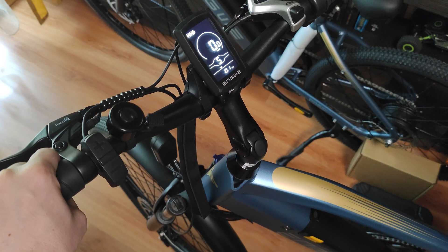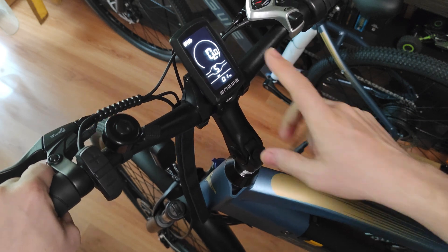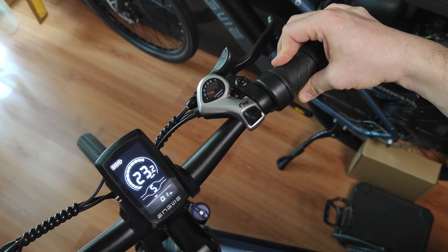Hello everyone, today I'm going to show you how to unlock the speed of the new Angwe P26. When you get the bike, regardless of what mode you choose, it will not go faster than 25 km per hour.